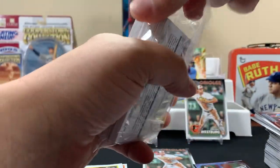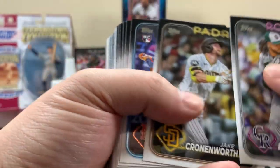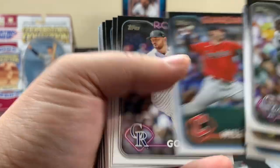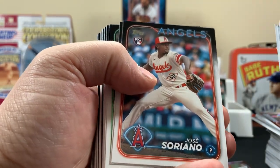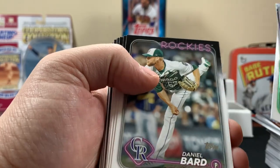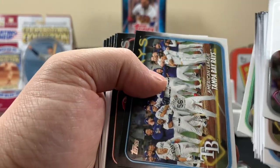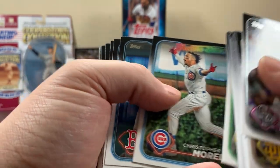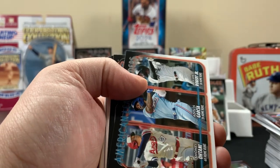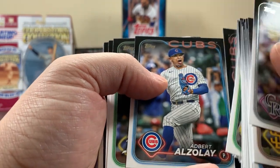In a future video we'll probably open up some blasters too. I was thinking about getting a hobby box, but might just check out retail. Retail products are hangers, fat packs, and blasters. Hobby would be like a hobby box or a jumbo box — that's how it works.